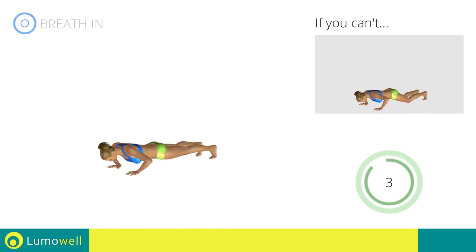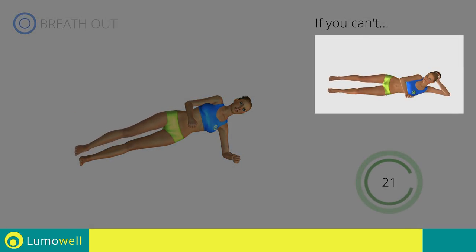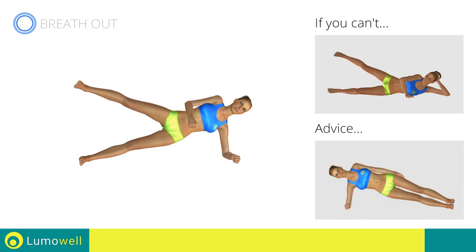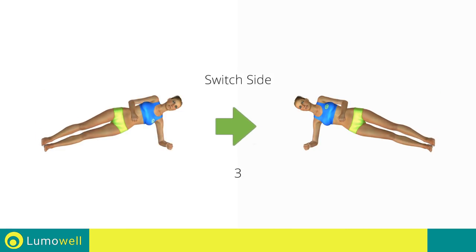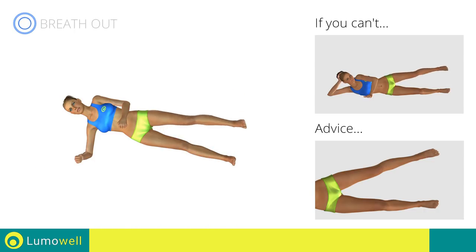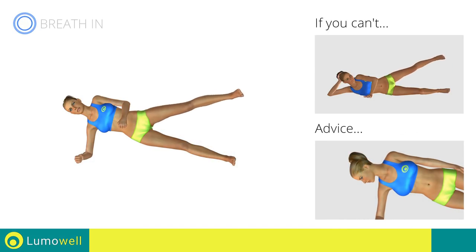5, 4, 3, 2, 1. Stop. Next exercise: plank with side hip abduction. If you can't do it, try doing a simple side hip abduction. Do not lower or lift your pelvis. Head, shoulders, hips and feet should be aligned as if they were following an imaginary line. 5, 4, 3, 2, 1. Switch sides in the shortest time possible. Go. Don't stretch out your foot. Keep it constantly flexed. Do not look at the floor. Stare at a fixed point in front of you.